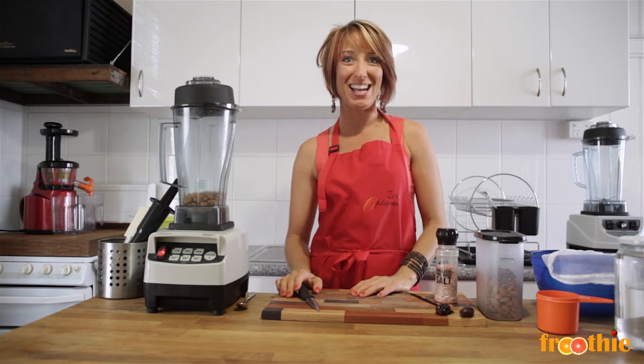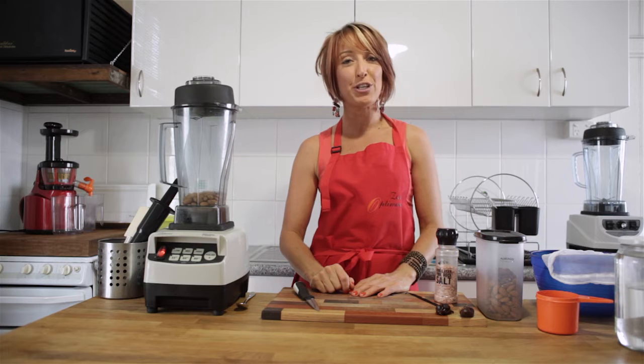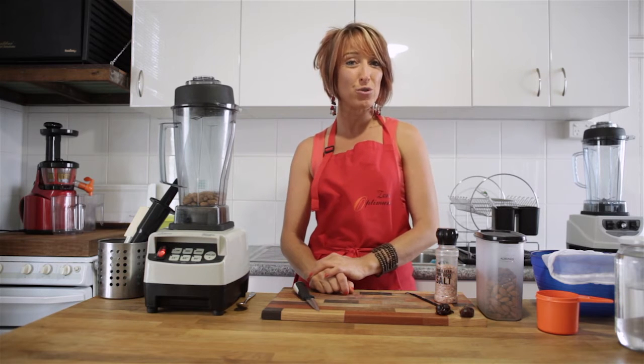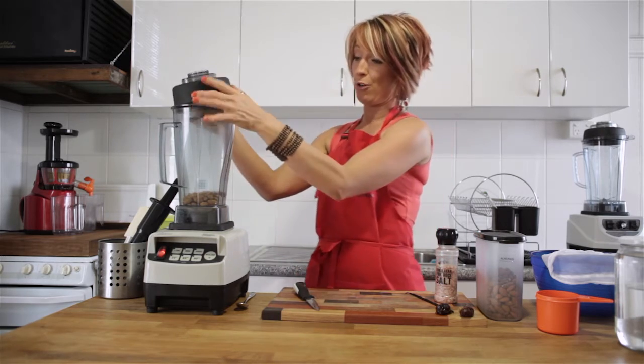Hi and welcome to Getting Into Raw Cooking with Zane. We're going to quickly whip up a batch of almond milk, which is great to have in the fridge to put over your cereals and breakfasts or to use in loads of other recipes. Almond milk is a really simple one for you to make.